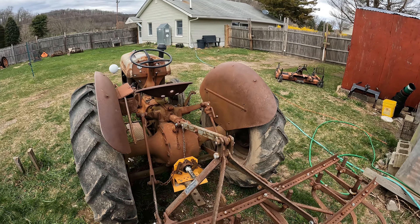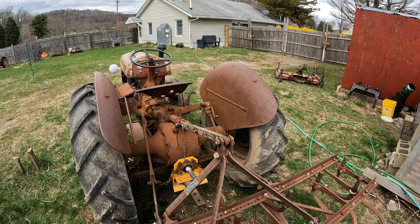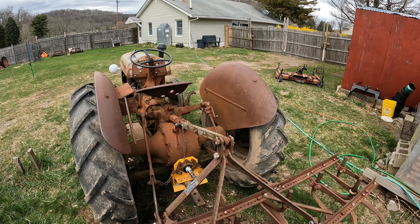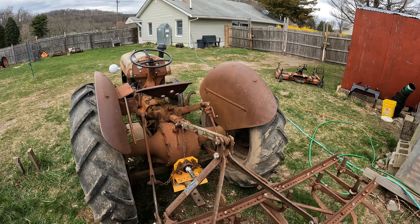The N-series tractors are all six-volt electrical systems. You can convert to 12-volt if you want — that's up to you. Now let's get on this 8N tractor and I want to show you something.